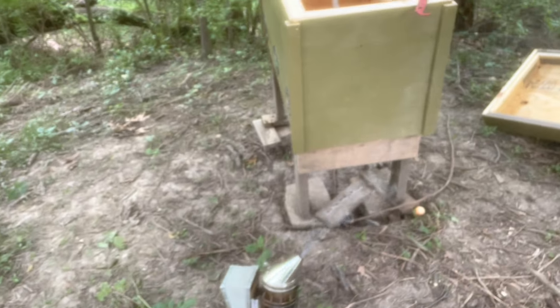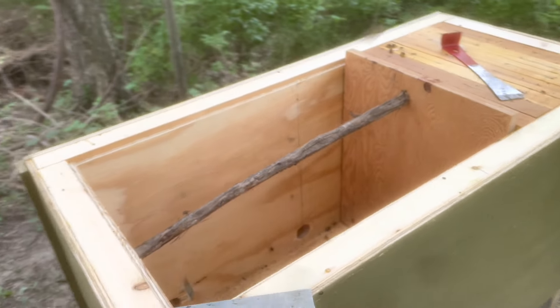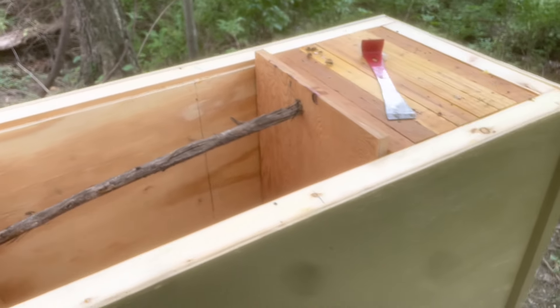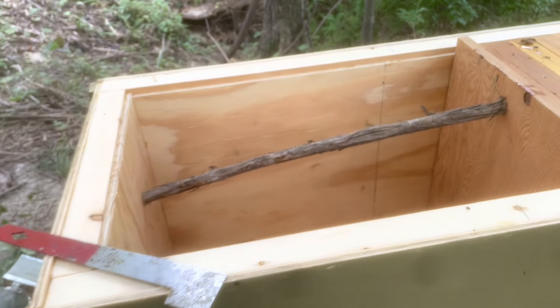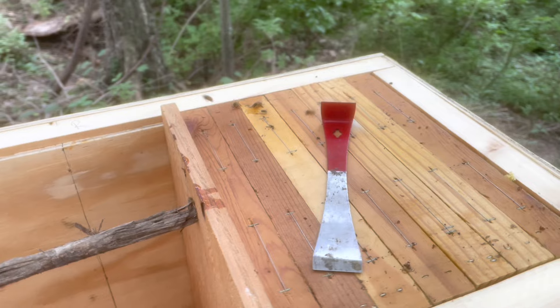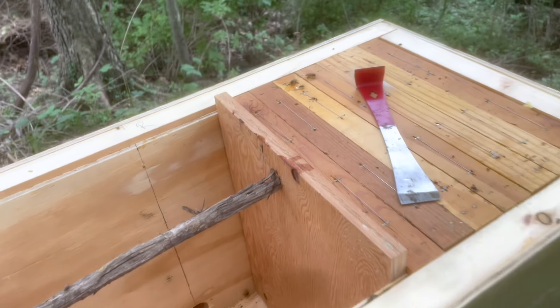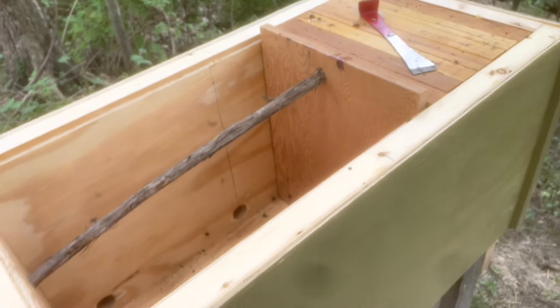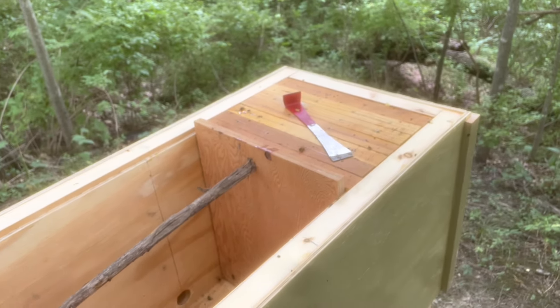I'm going to wrap this up for today. As I mentioned earlier, I'll have to bring a couple of frames out here to put in the hive, but they've got room yet. I'm going to leave this hive tool in here so I have a hive tool here all the time — if I want to run over after work or something, I don't have to worry about remembering a hive tool.